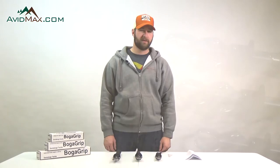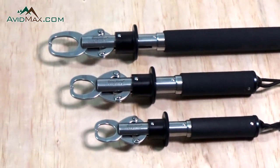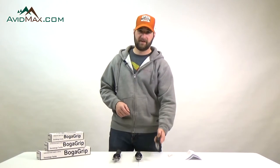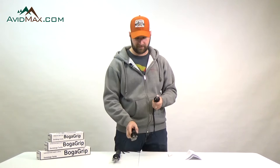Hey, I'm Cory from AvidMax, and right now I'm going to talk to you about the Boga Grip. The Boga Grip comes in three different sizes and they're designed to hold up to 15 pounds, up to 30 pounds, or up to 60 pounds, so it'll cover pretty much any fish species that you might be going after.